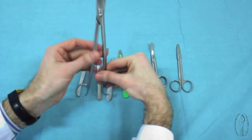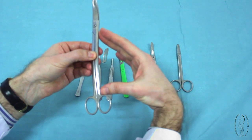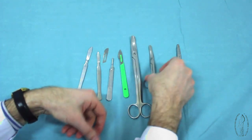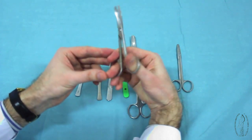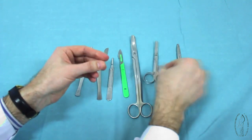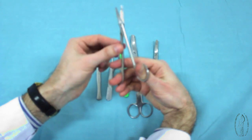These are blunt curved abdominal cupid scissors. These are short, curved, blunt scissors. These are short, straight, pointed scissors.